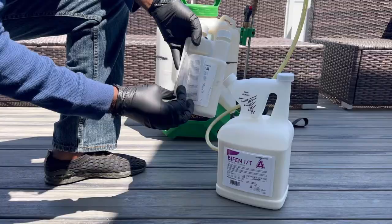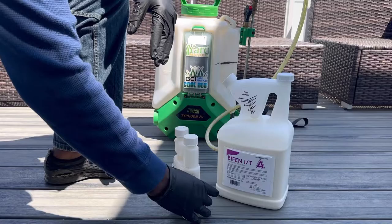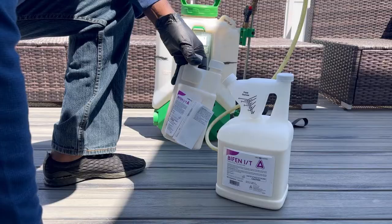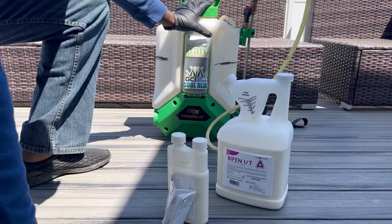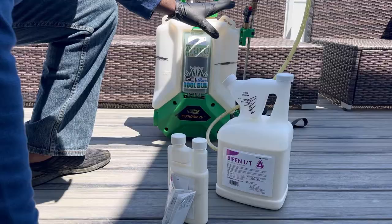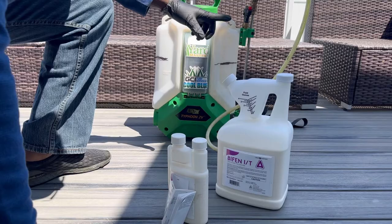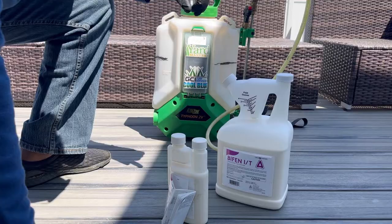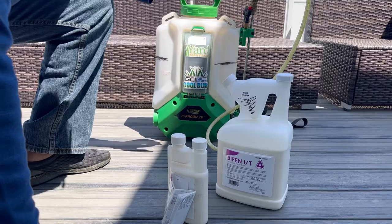Today I'm going to be measuring at one ounce per gallon. This is a four-gallon sprayer, so I'm going to mix four ounces of Bifen. I have three thousand square feet of lawn, so I'll use three gallons on the back lawn and the other one gallon for the sides and perimeter of my house. I might also mix more for my fences all around.